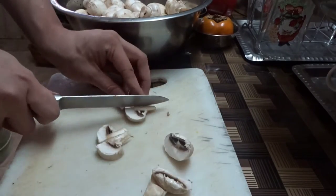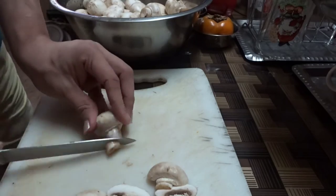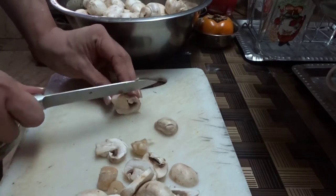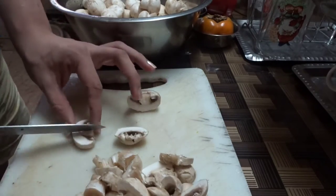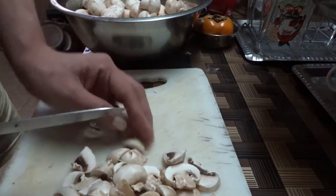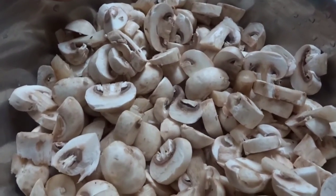We're going to chop the mushrooms. For the bigger mushrooms, I'm going to cut them in halves, but I want to maintain that mushroom shape otherwise. I'm not going to skip this cutting process - you have to watch me chop the whole bunch of mushrooms. And here we have all the mushrooms chopped, so we're going to set those aside.